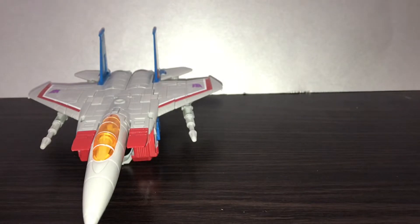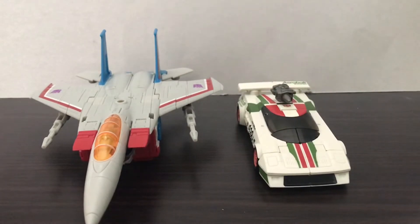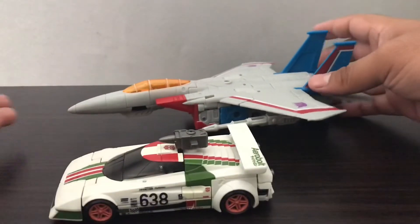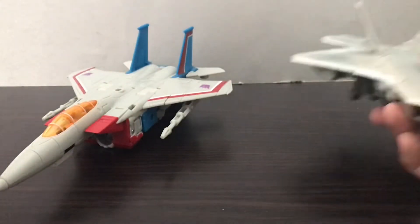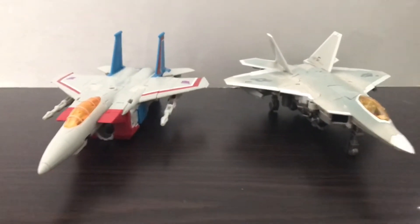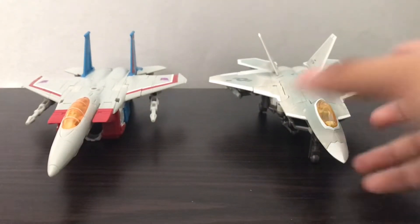Let's do some size comparisons in vehicle mode. Here he is next to Earthrise Deluxe Wheeljack. I'm not sure this is a great scale in terms of real life vehicles, but at least they're at scale. And here he is with Studio Series Movie 1 Starscream — you can see the differences between these two types of jets.